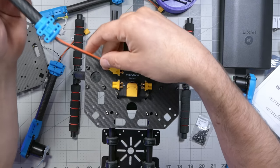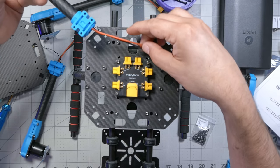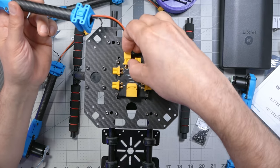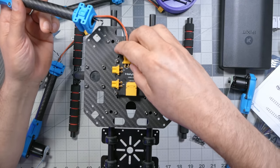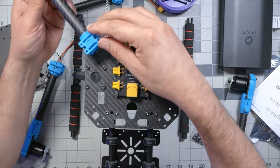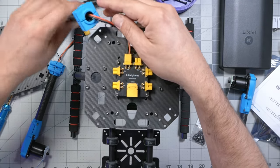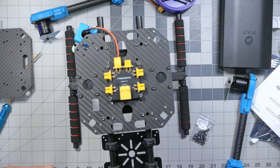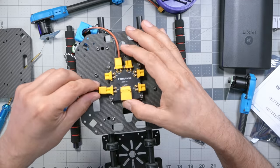This is just for power, so it doesn't matter where these ESC leads get plugged in. One, two, three, four, five, six — it's a setup for a hexacopter. It doesn't matter where these get plugged because that's just power — you can plug them into any of the XT30 connectors.